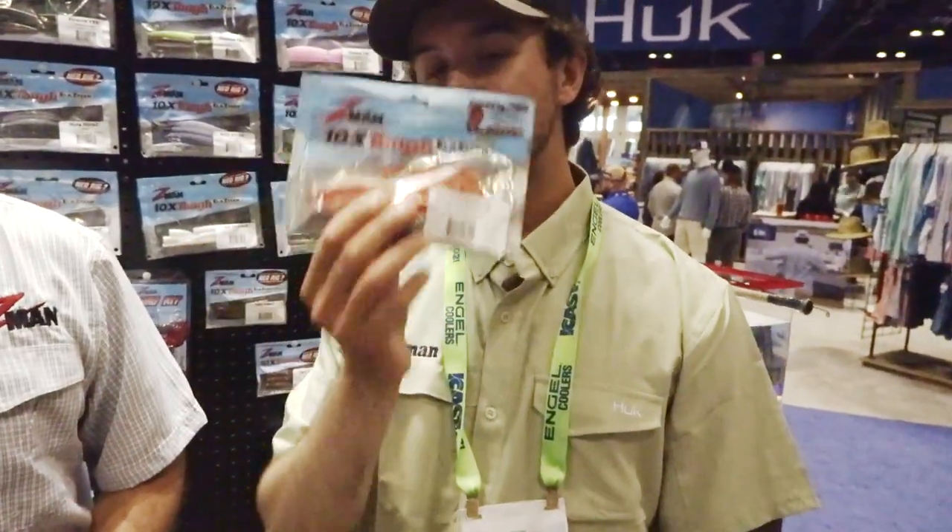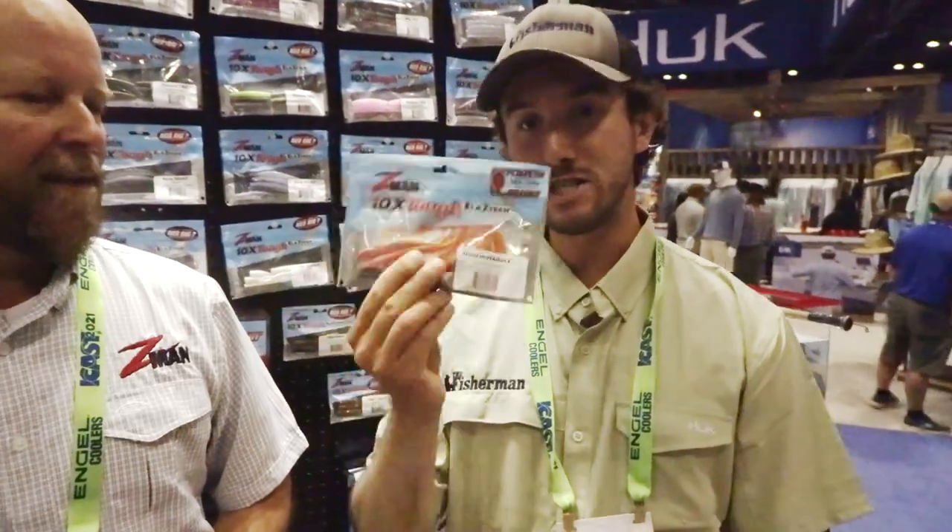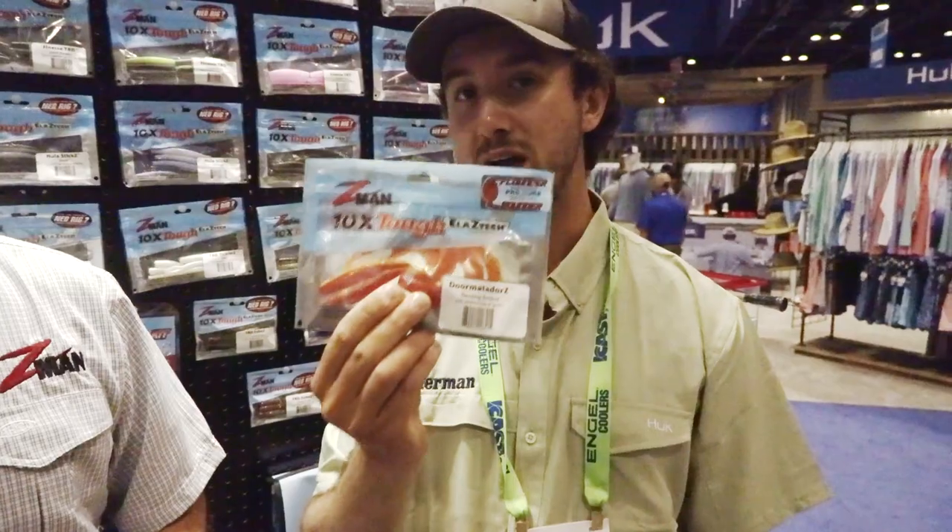Z-Man Dormatadors — these are an extremely popular product in our Northeast region. They started off with the 6-inch ones and went down to the 5 because of their popularity. A staple, a flounder catcher, really. If you're not using these, you've got to have them in your bag.